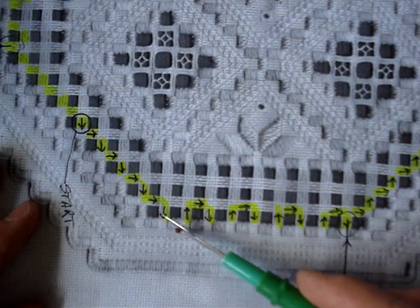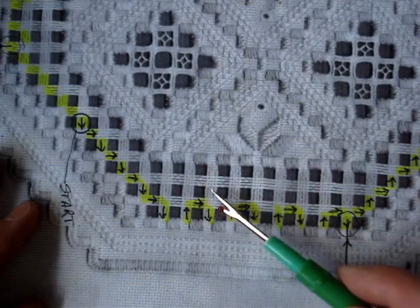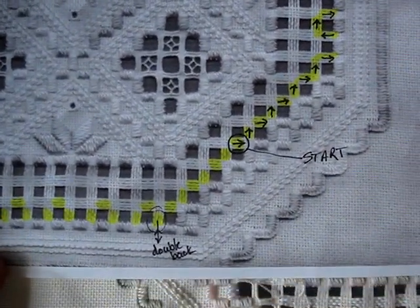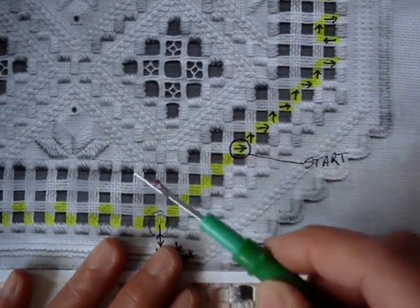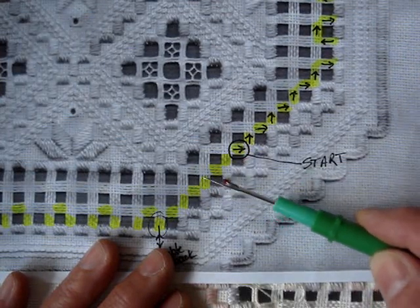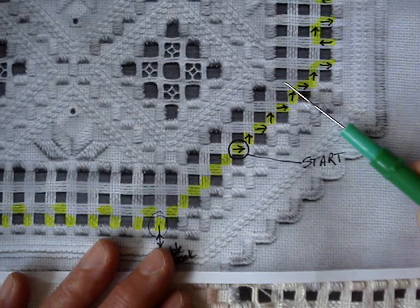I've highlighted in yellow the first path around that you will be taking. We're going to surround the entire section first, and then we'll do the interior section after. When we do the interior section, that's when we'll do the dove's eyes. Right now we're just going to needle weave around the exterior. I've chosen a start spot — the reason I've chosen this is we will go up and around the entire area, come back this way, and come up, so we'll be stitching this way, this way, this way, and if you've still got lots of thread left, rather than tie it off, you jump over and start here for the next section.